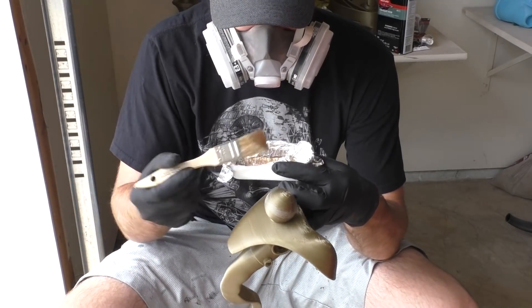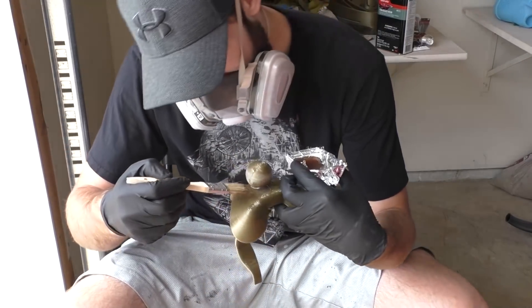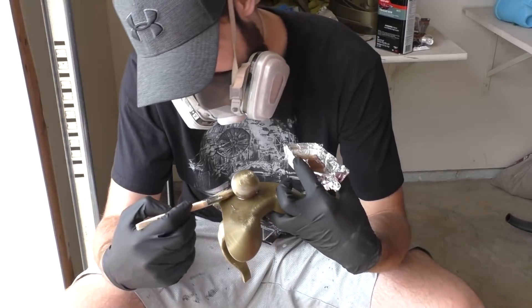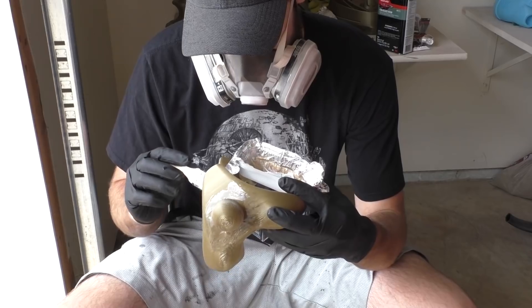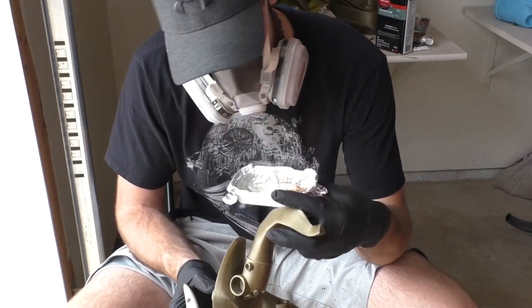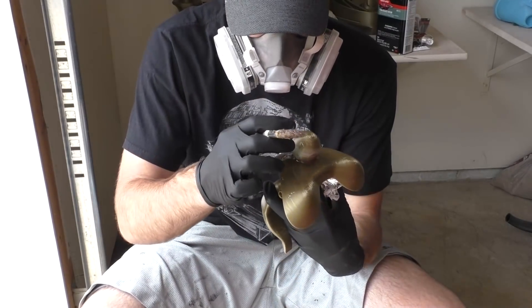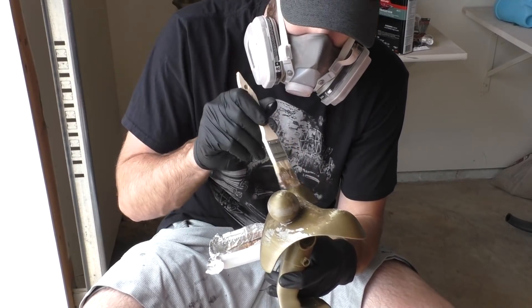Then we're going to brush the resin on with a very cheap paintbrush — cheap because you won't be able to use it again once the resin cures inside it. I'm going to brush it on top and bottom of the throat, trying to get it up against the base of that sphere as much as I can without covering the top of the sphere. We don't want to modify the sphere shape too much because the files are meant to fit together perfectly.